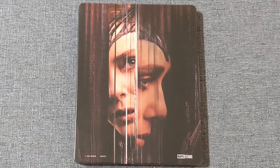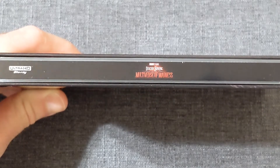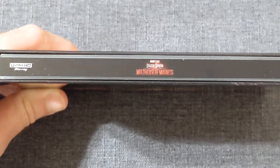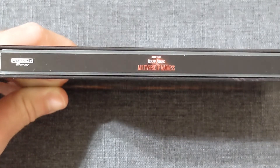On the back, we are greeted by a dual image of Scarlet Witch. Nothing too fancy pants on the spine here. My only complaint is that the logo is a little small, but I get it — there was a lot that they had to cram in, and at least it's centered.